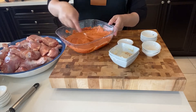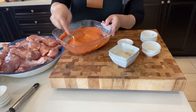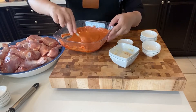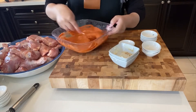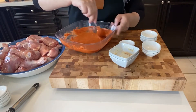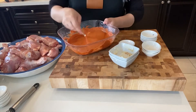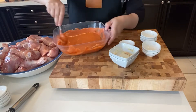Tandoori masala has some spices in it, but mainly it's used for that red color. So be careful when you are putting it in — I don't put in too much. I am making a lot of chicken and I probably use maybe a tablespoon or so. It does have salt, so you need to be careful when using that and then adding your own salt too.